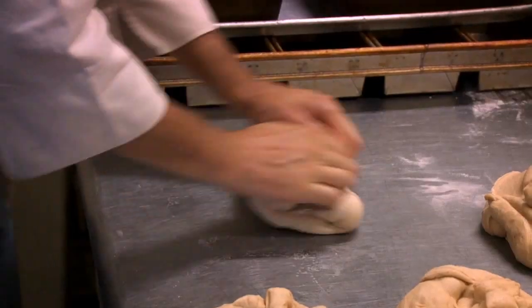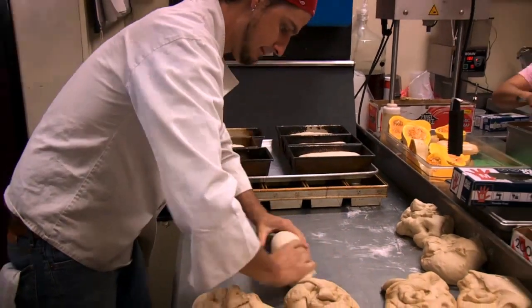I'm Ian, one of the cooks, and I do some baking here at the restaurant. Today I'm going to show you how we make our semolina bread at the Linkery.